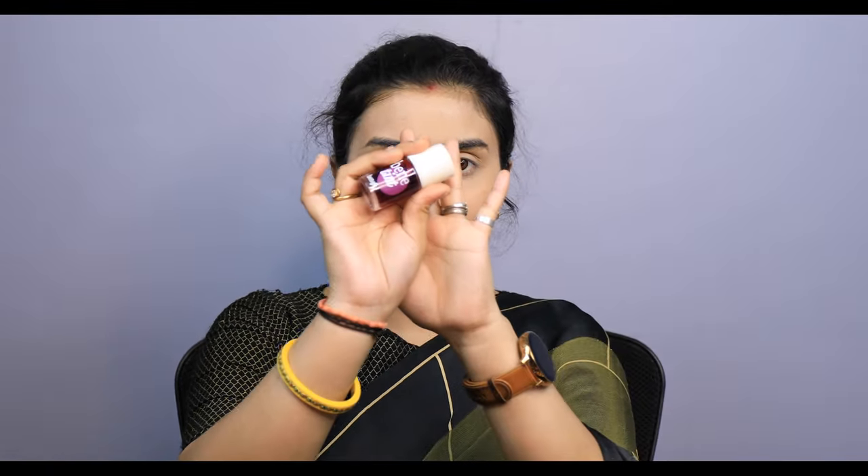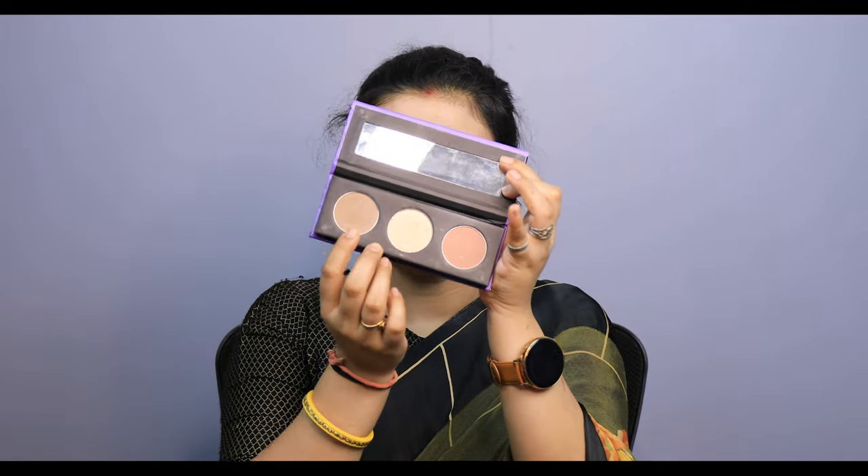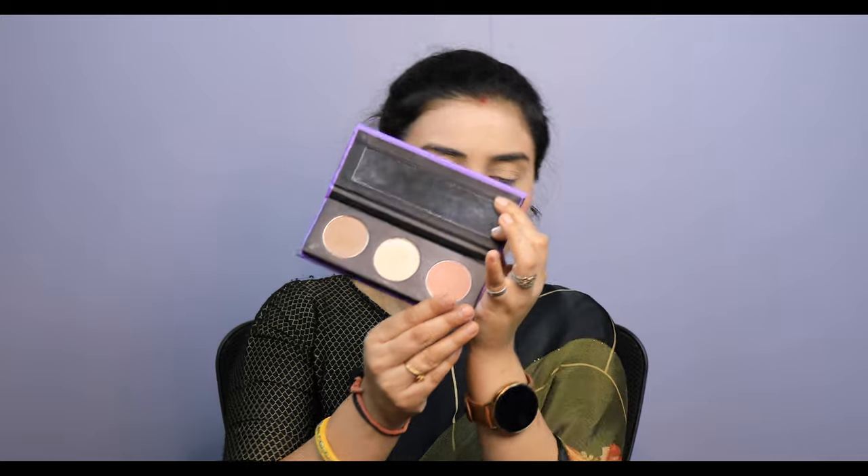With luminous blushes, I will use the Benefit BB brush. This is Faith liquid blush and it is very good. Now I will apply contour to my face — highlighter, blush, and contour are all available, let's go full package.